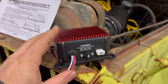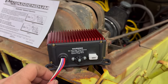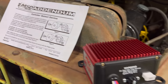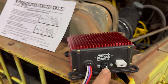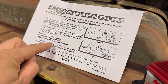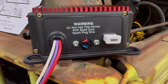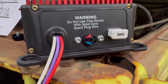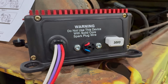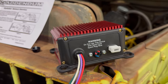Before I install this in the truck, I need to configure it to work for a six-cylinder engine. Right now it is programmed for an eight-cylinder engine. According to the instructions, I'm going to remove this cap. For a six-cylinder engine, I cut the red loop. For a four-cylinder engine, I would cut the red and blue loops. Underneath the cap you can see the red loop and the blue loop. For the six-cylinder, I'm cutting the red loop. Red loop is cut — I can put the cap back on and get this box installed in the truck.